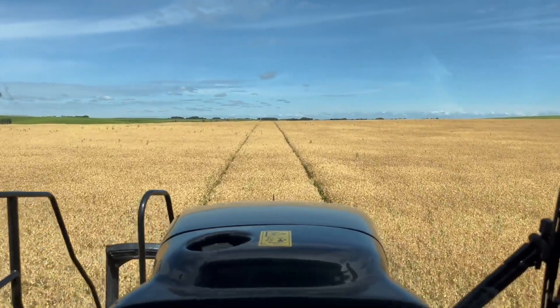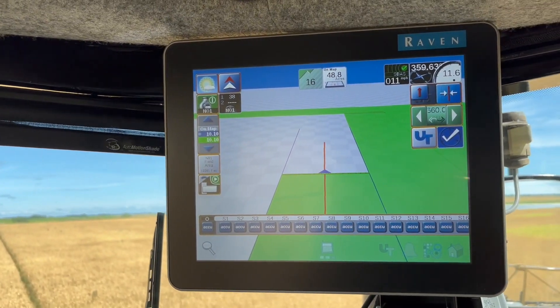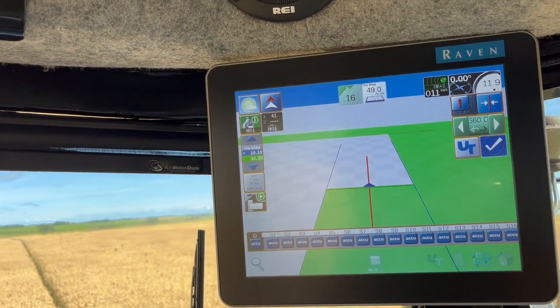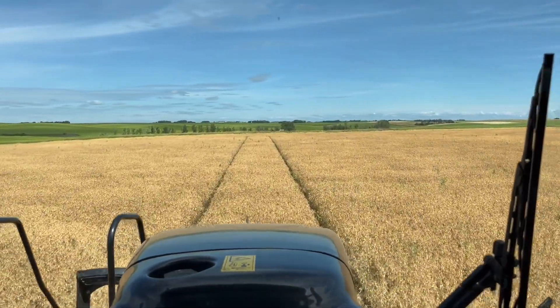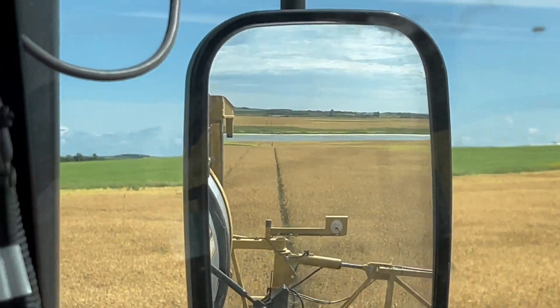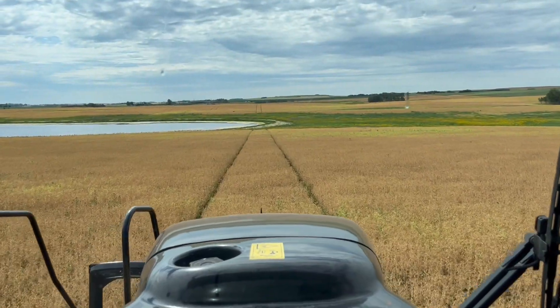So when I sprayed my fungicide, I sprayed straight north and south - my autosteer was at zero degrees. So when I loaded this job, I made it at zero degrees as well, so it should drive perfectly to the tracks, which it is. I just had to nudge it a little bit but I'm not tracking any more than before. Now I'm spraying north and south.